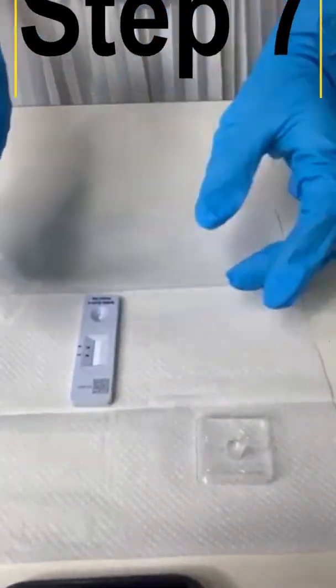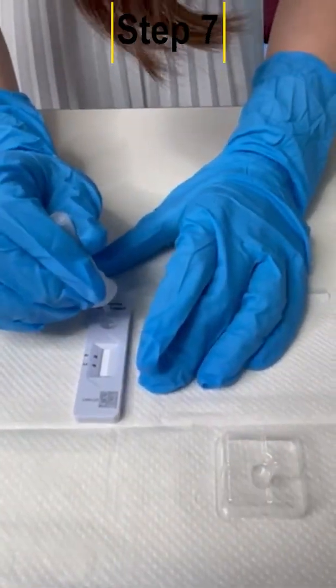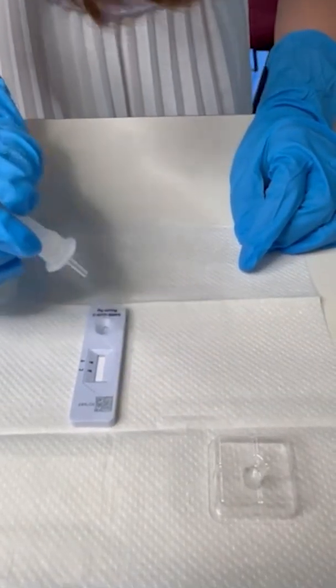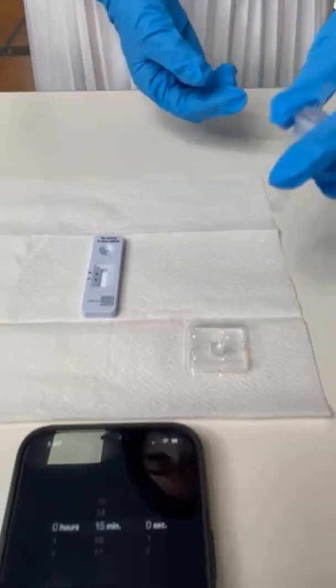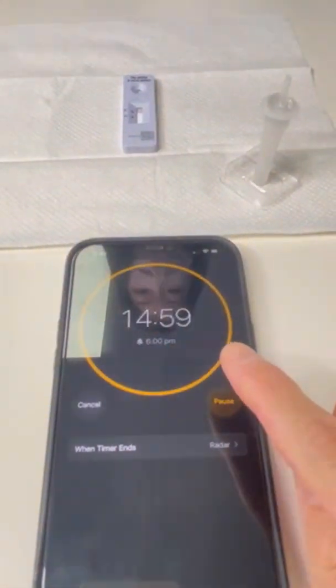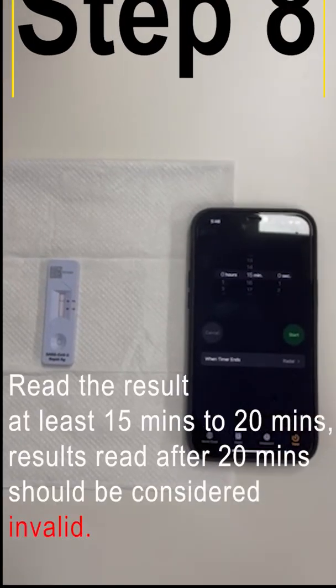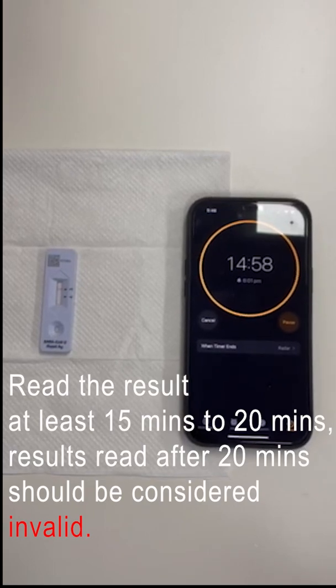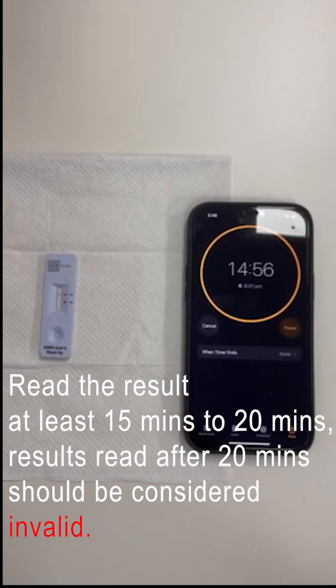Invert the tube and add three drops of the extracted sample into the sample well by gently squeezing the tube. Then set the timer for 15 minutes and start timing. Read the result at 15 to 20 minutes. Results read after 20 minutes should be considered invalid.